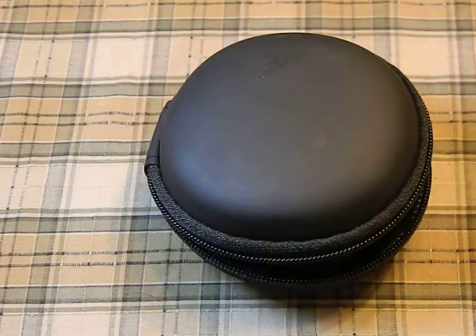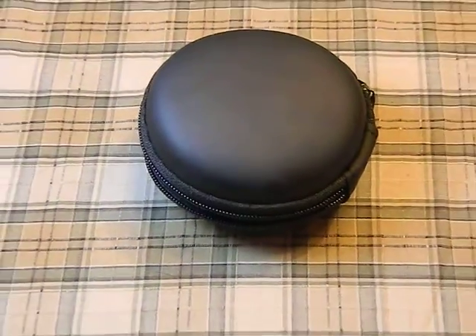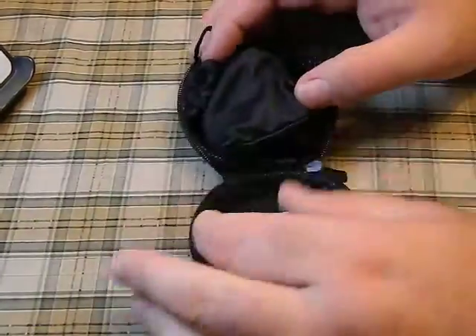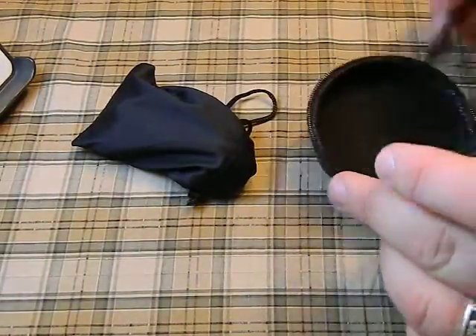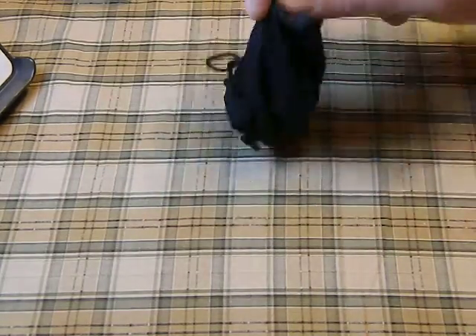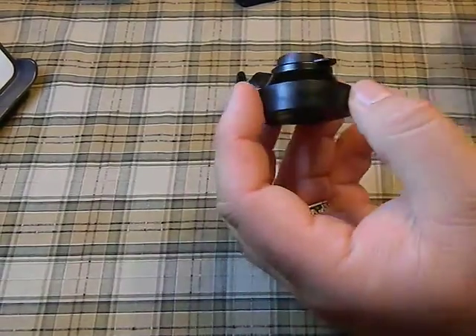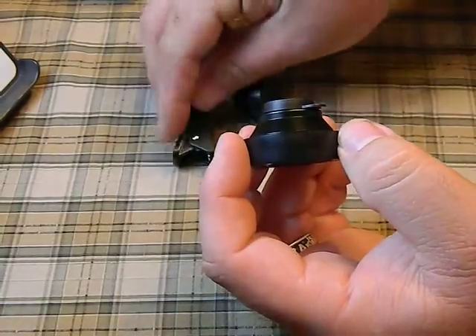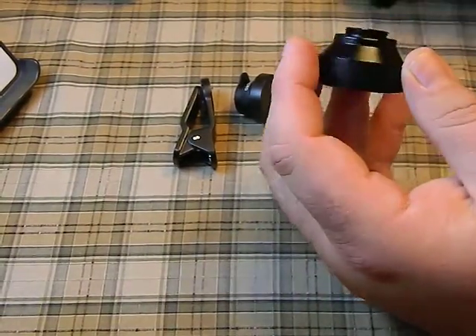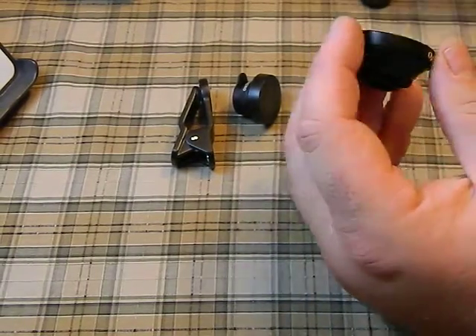They come in a really nice little soft carry case, and inside a little velvety bag. It comes with two different lenses, which is one of the cool things — for 13 bucks these things are actually very well protected. They come with little lens caps, and that's your clip to attach them. One lens is for wide angle and the smaller one is for macro, for taking close-up pictures.